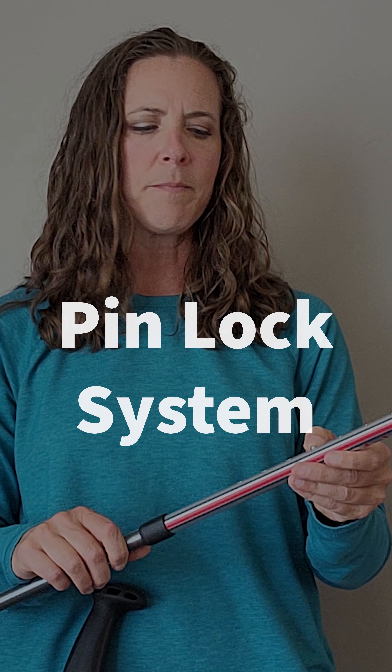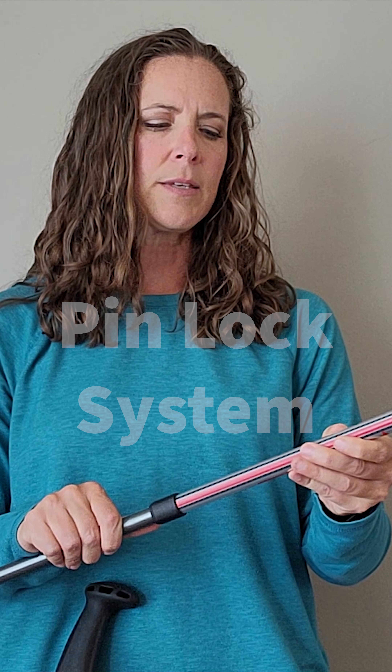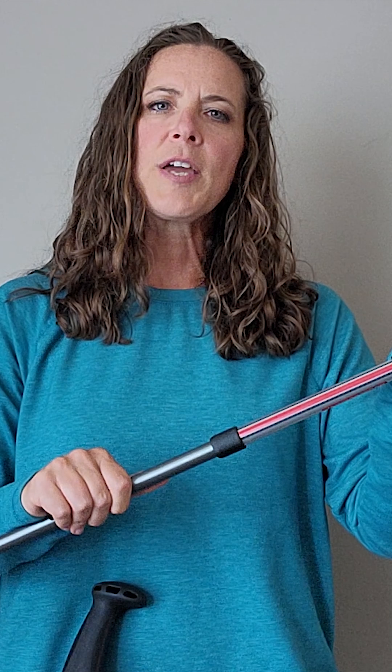The first key feature that I want to touch on is the pin lock system. All you have to do is adjust the pulls to the appropriate height and lock them into place. This allows for my patients to have more confidence knowing that if they have a weak grip strength or maybe arthritis with pain, they are not having to lock the pulls into place by twisting them. It's secure just by that pin lock.